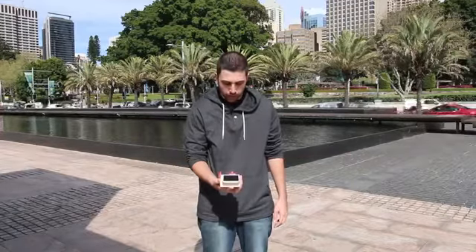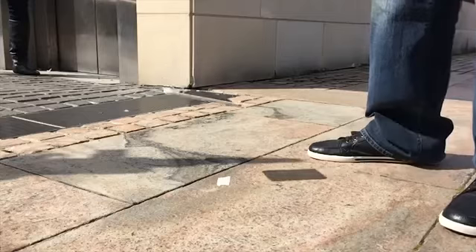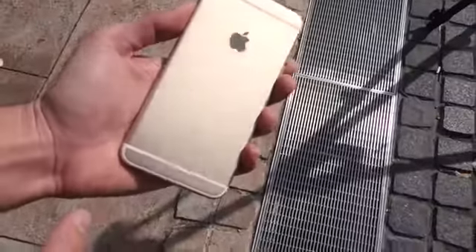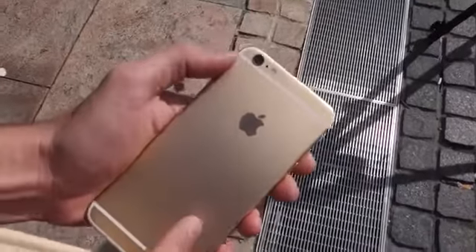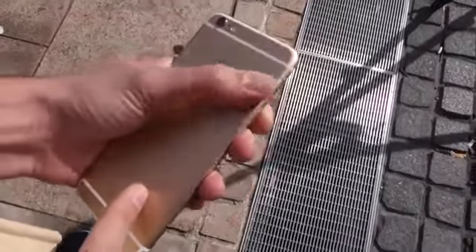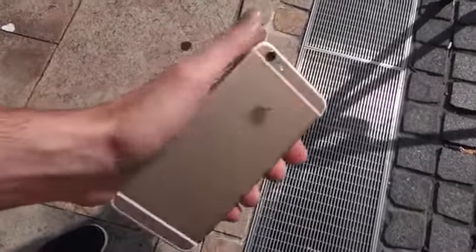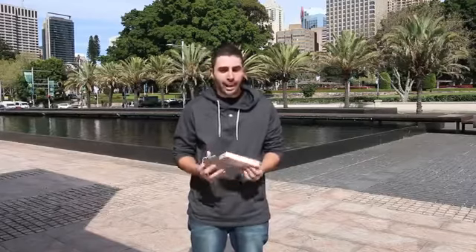Same drop now for the iPhone 6 Plus. One, two, three. Again, very, very minimal damage. Got some scuffs right over here at the top, but nothing that you'd really notice. So overall, once again, it's a pass. Those back drop tests are relatively easy, so let's take it to the next level and drop it on its side.